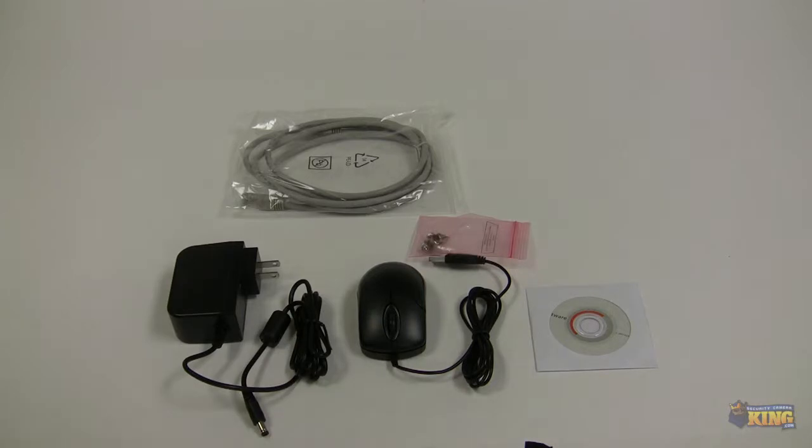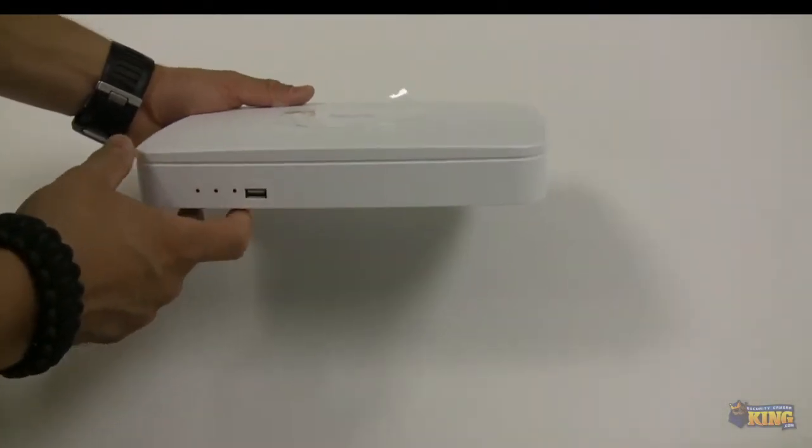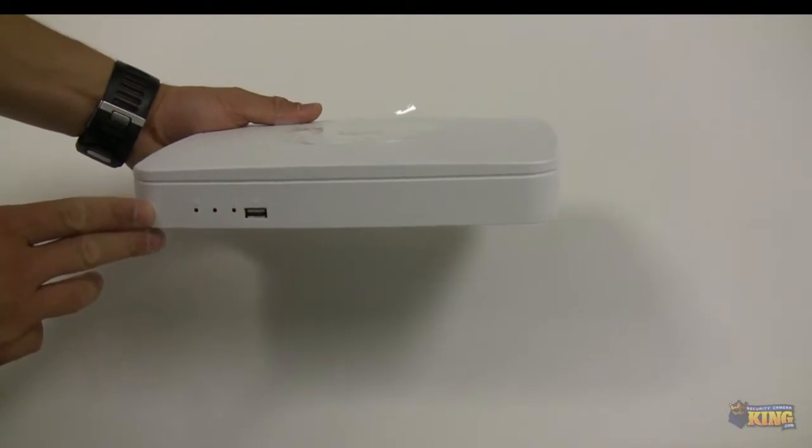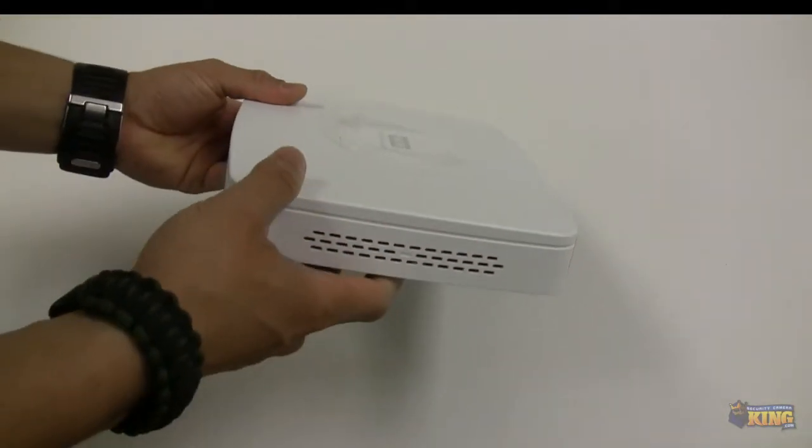There are also videos on the CD. As you can see, this NVR has been completely redesigned — it's actually a brand new type of NVR we've started selling. It's an 8-channel unit and, as you can see, it's very thin and very small.